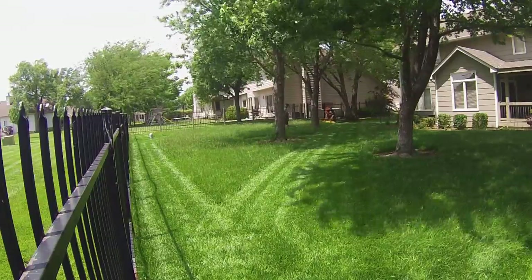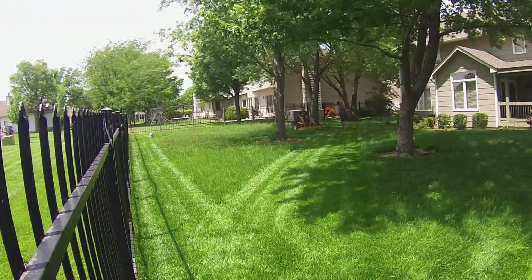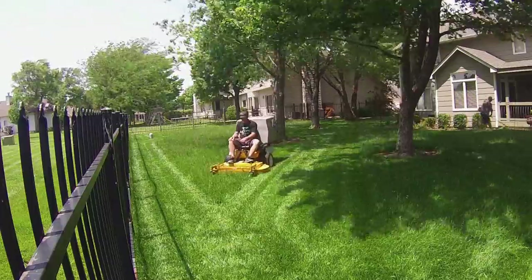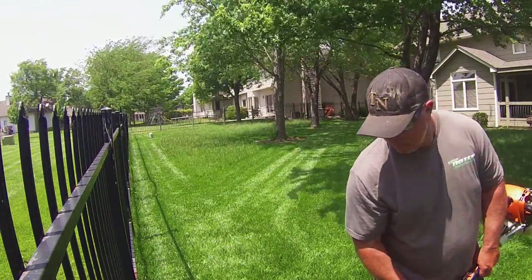Like I said, I did charge $75 for this yard. The guy has already paid me — he paid with a credit card and actually gave me a $6 tip as well, so I made $81 on this job. To me, that's pretty good for 25 minutes.